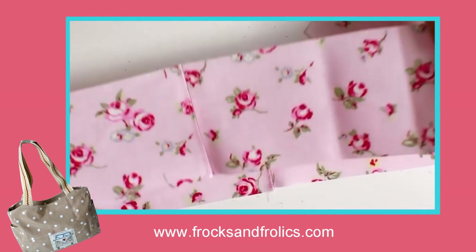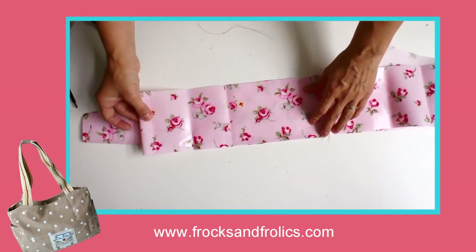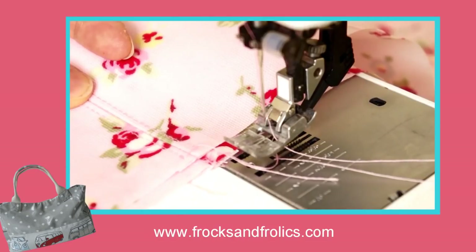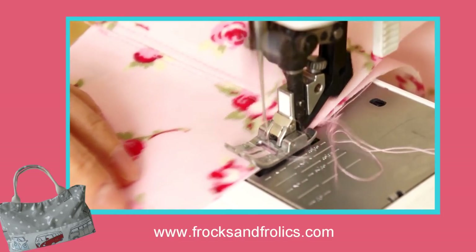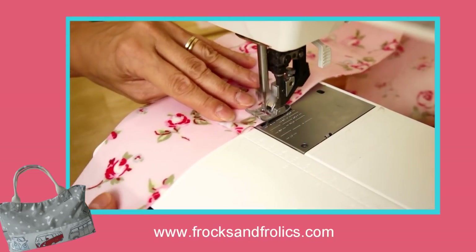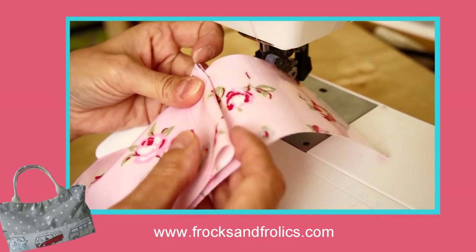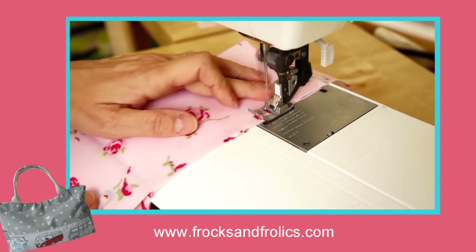Place those on top of each other — the pocket on top of the side — so that it fits on. The pocket is actually wider, which gives you a little bit more space. As you come up to the top point of your pocket, line up the fabric on the edge. Then as you come down the other side, fold it over to the left so you can see where it's straight, then go down the other side and you have a really lovely pocket.